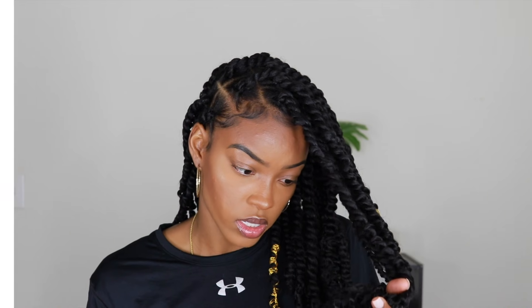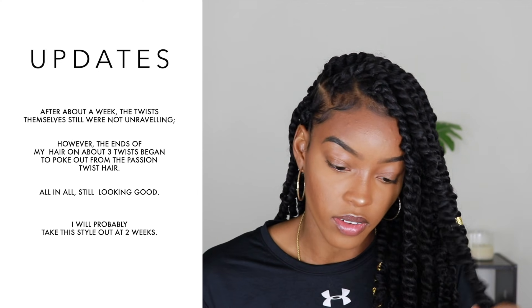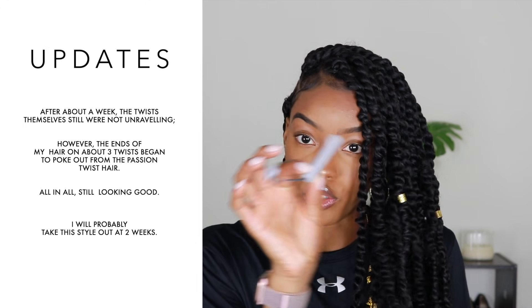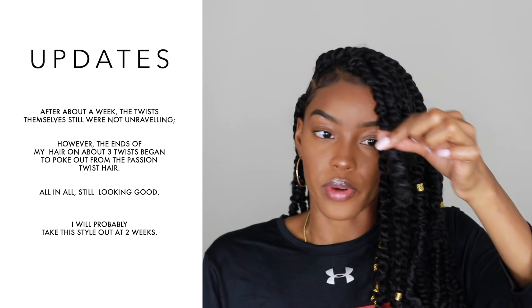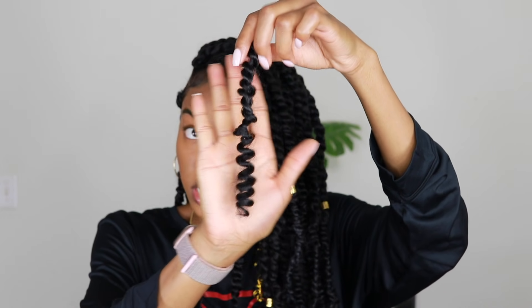Two main questions I usually get: do the twists unravel? I've only had these in for two days, so I will try to remember to put in the comments whether or not they unraveled over time. My precaution to prevent unraveling was to dip the ends in hot water — I used small cold wave rods, wrapped the hair around the bottom, and it created a nice little curl at the end for each one.